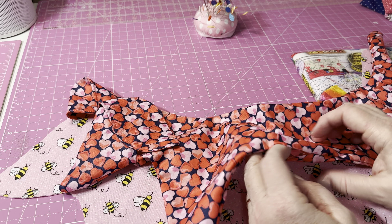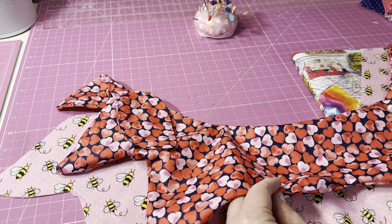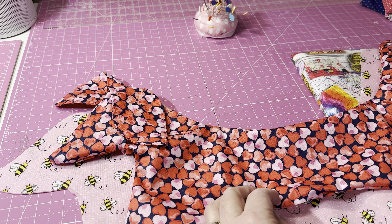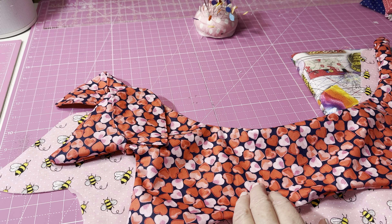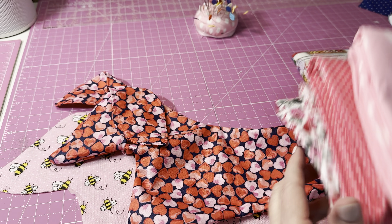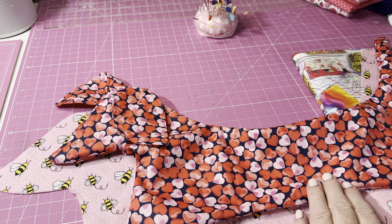I've already got one sewn up — all I have to do is stuff it, stitch it closed, and put eyes and an embellishment on it. I'm going to do a bunch in Valentine-type prints or pinks, because after Christmas comes Valentine's very fast. I've made them in birthday print, all kinds of prints, but I think I'll do valentine-y or pink prints. I'm going to make about 10 of them.